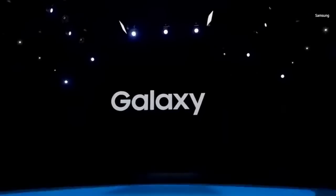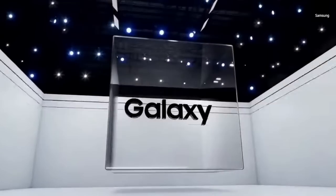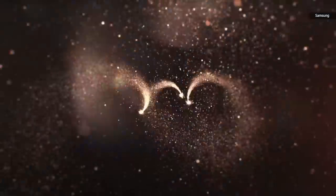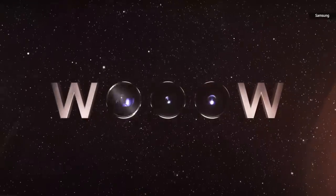Samsung typically holds about three to five Galaxy Unpacked events every year, and the first one of 2023 is upon us. Today the company is unveiling the Galaxy S23 series as well as new laptops in a line called the Galaxy Book 3.